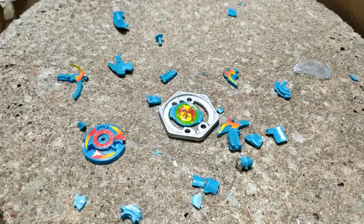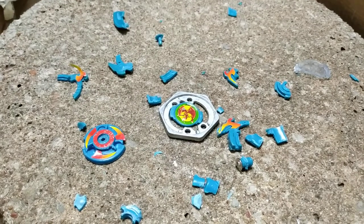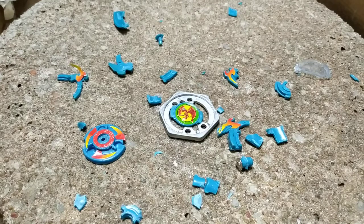And once again, if you guys want to see me destroy other Beyblades, let me know the method of destruction. But yeah, thanks for watching. Bye, guys.